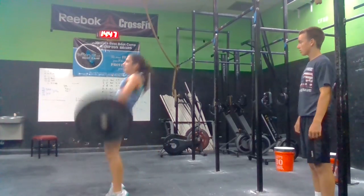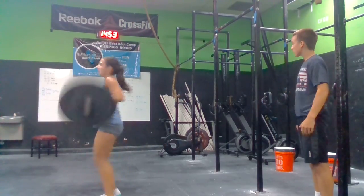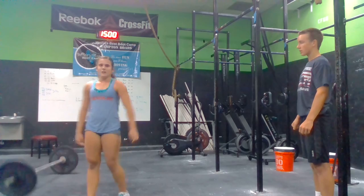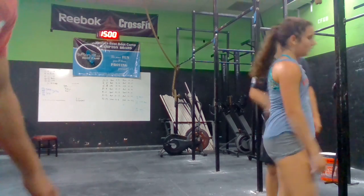One. Two. Hang on, Sarah. You got six seconds. Come on. Five seconds. Four. Five. Six. Five seconds. Seven. One more. Eight. Get a burpee. Nine. Nine.